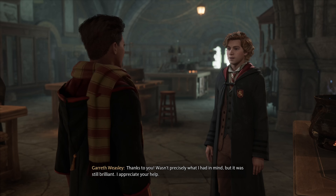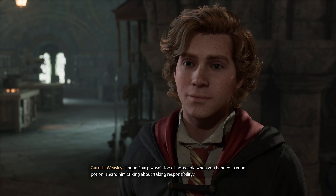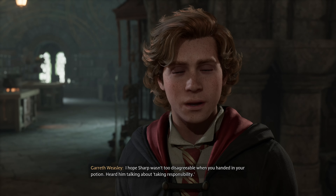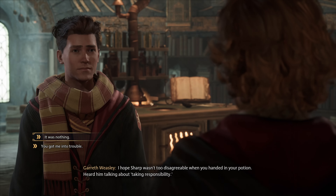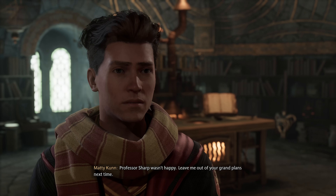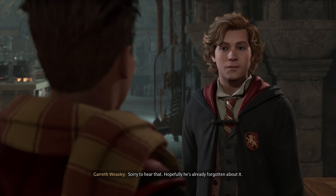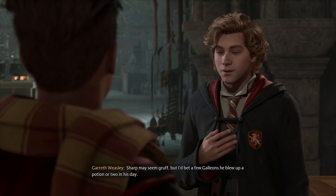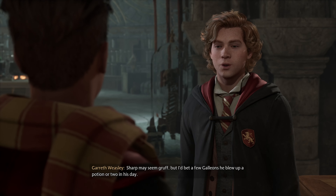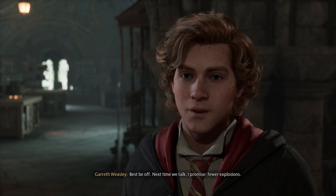Wasn't precisely what I had in mind, but it was still brilliant. I appreciate your help. I hope Sharp wasn't too disagreeable when you handed in your potion. Heard him talking about taking responsibility. Professor Sharp wasn't happy — leave me out of your grand plans next time. Sorry to hear that. Hopefully he's already forgotten about it. Sharp may seem gruff, but I'd bet a few galleons he blew up a potion or two in his day. Best be off — next time we talk, I promise, fewer explosions.